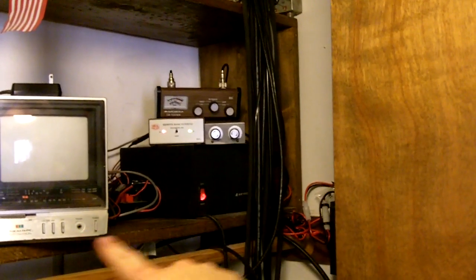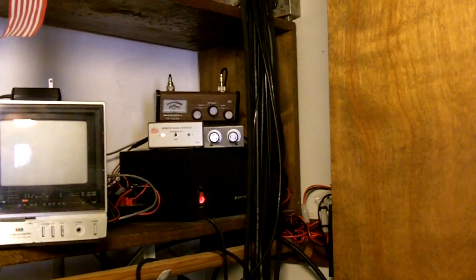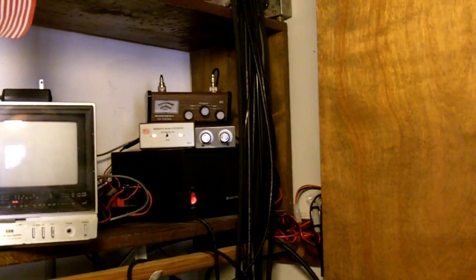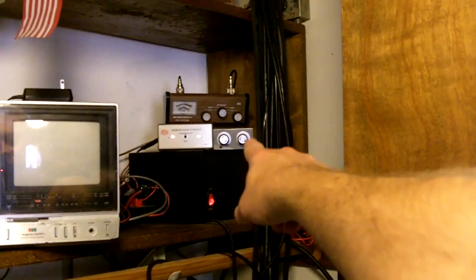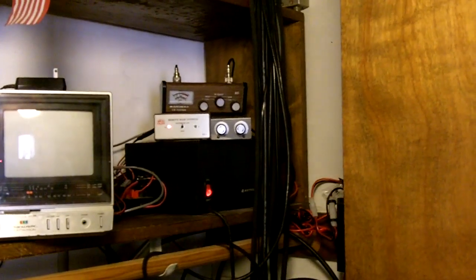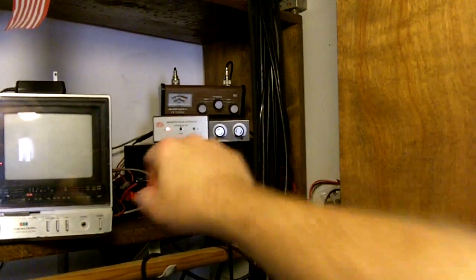I did move the beacon into the shack here, on a shelf in my radio shack, and still running a half watt. I changed antennas — I'm now running a vertical dipole mounted off the side of my tower. It's actually a CB vertical dipole, and I'm using the antenna tuner to tweak it in so I can get my full half watt of power out and bring the SWR down flat.